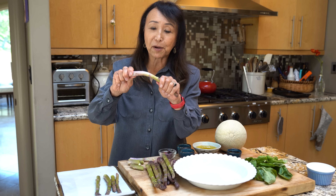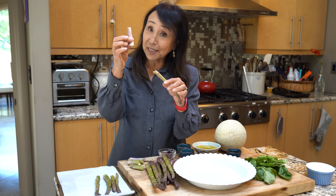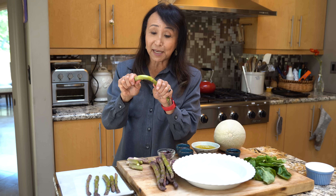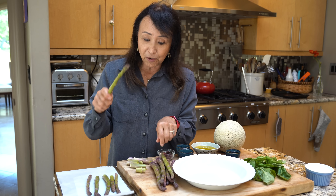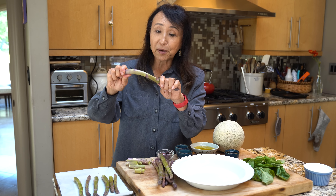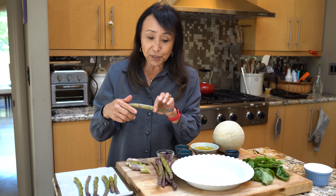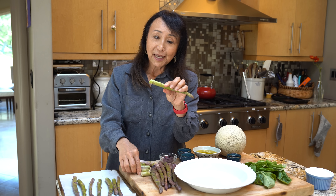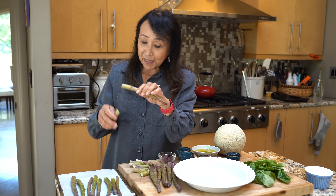Why am I breaking asparagus like this? This part is really, really tough. To find out what that breaking point is that separates the tough part from the tender part, you just have to hold the asparagus in your hand and it will naturally break where the hard part and soft parts meet.